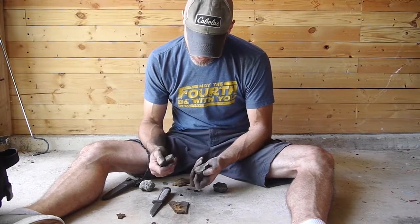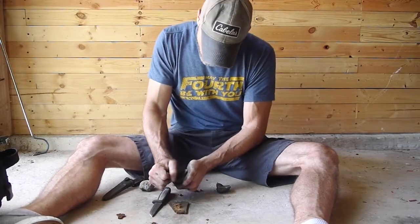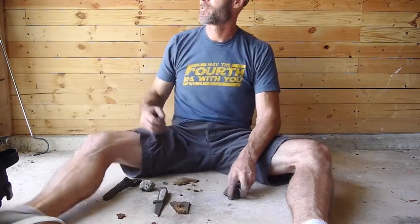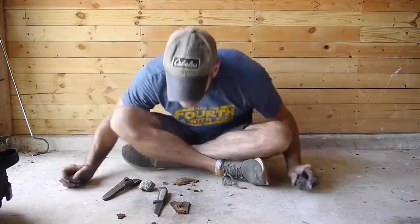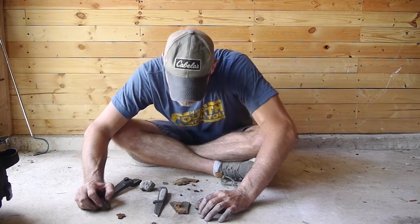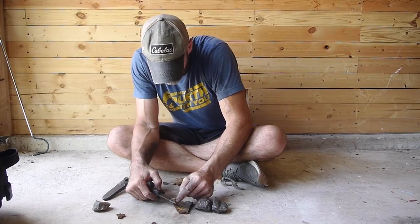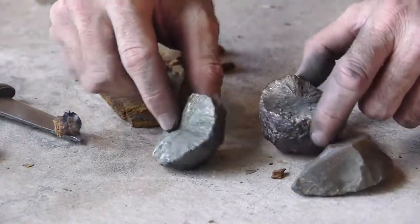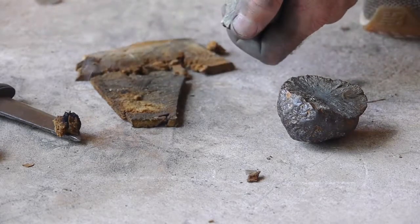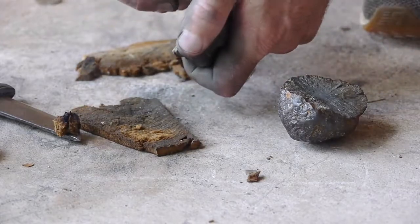Let's try this one. There we go — yes, good. So marcasite's right here. We're taking the flint and shaving off a spark. I'm just going to shave off a piece of that marcasite into the tinder fungus. You can kind of see where that started to build that coal up on top of it.